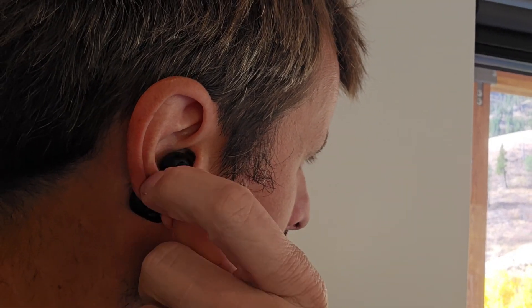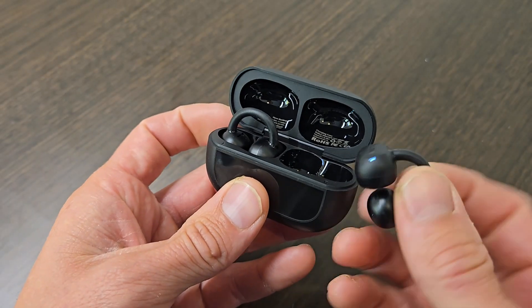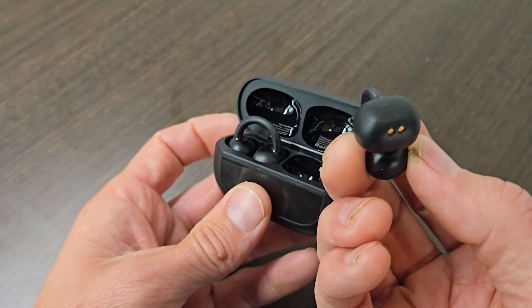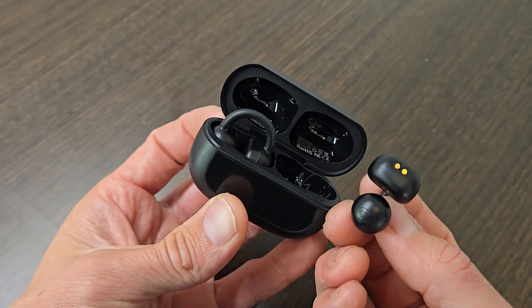They don't even wiggle, and the best part is they're actually quite comfortable — no pressure points are created. It has a nice tight seal so you get good sound quality out of it. I get about 8 to 10 hours per charge on each earbud, so I find myself hardly needing to recharge them throughout the week.